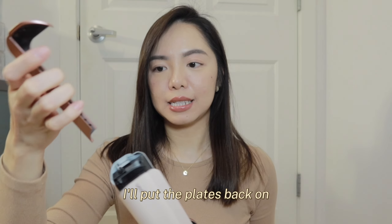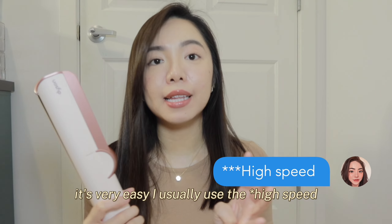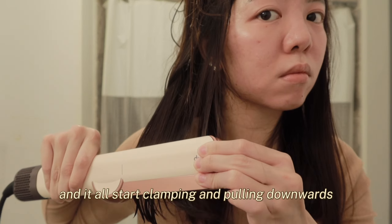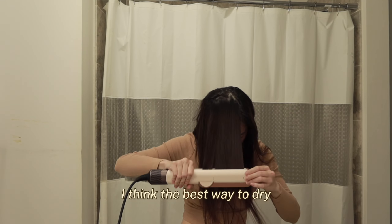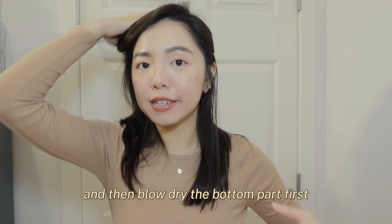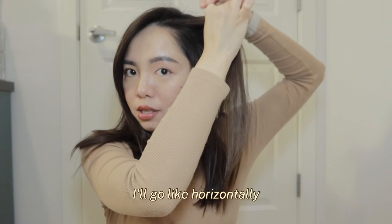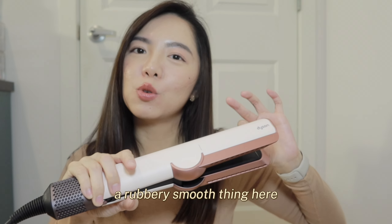After drying the roots, I'll put the plates back on and start blow-drying my hair. It's very easy — I usually use medium speed and medium temperature. You can go higher, but the whole purpose of this is that you want to take care of your hair. I'll start clamping and pulling downwards. When I'm lazy, I'll just do one pass, but if I'm really into it, I'll do two passes. The best way to dry is to separate your hair into two parts and blow dry the bottom part first, sectioning horizontally rather than in straight vertical sections. You have to make sure your hair stays in the part where there's a rubbery, smooth surface.